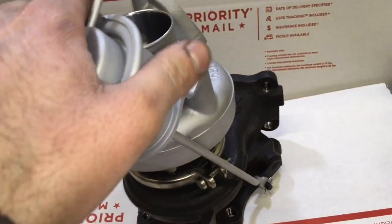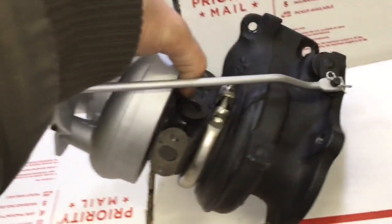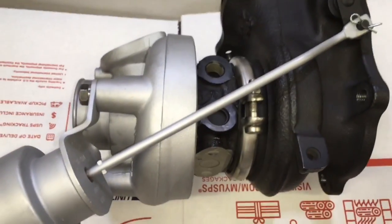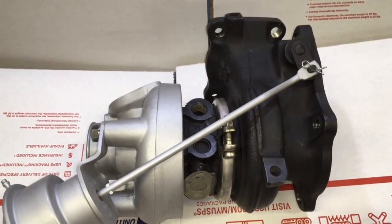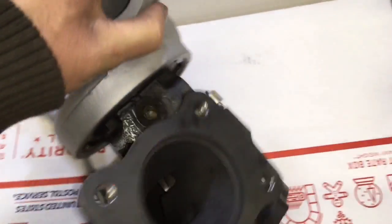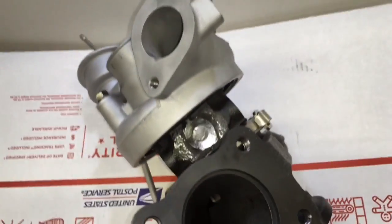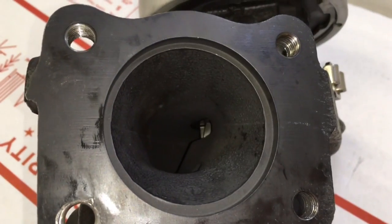I also replaced the turbine housing with a genuine Evo 3 16G turbine housing. The advantage of that turbine housing is that it has a nickel content which helps prevent it from cracking — they very rarely ever crack on the genuine Evo 3 16G turbine housings. They are a little bit hard to find though.